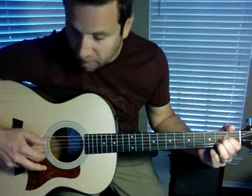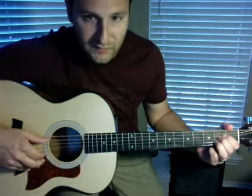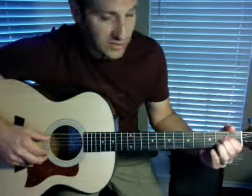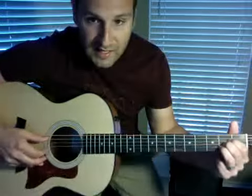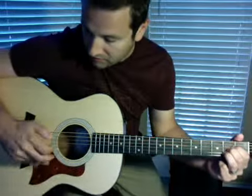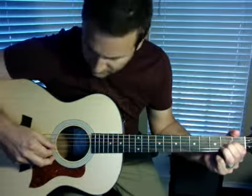The way it goes is it kind of follows the piano — it's like the guitar part for the piano, because she plays it on the piano. As you're fingering that A, you hit that A string with your thumb, and then you hit the B string and the G string. They kind of go like this.